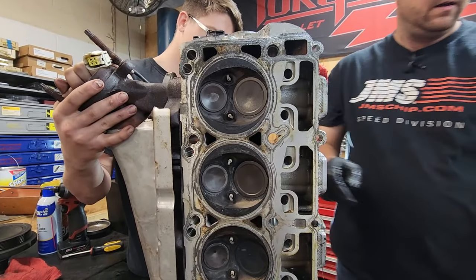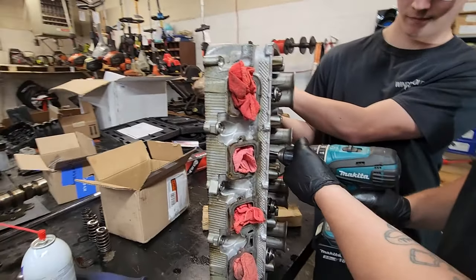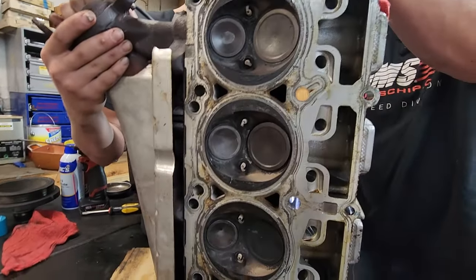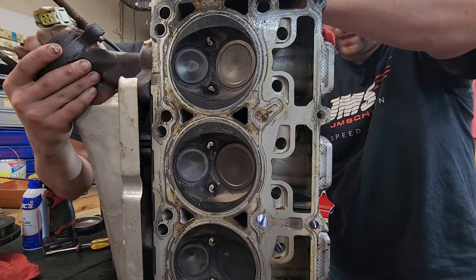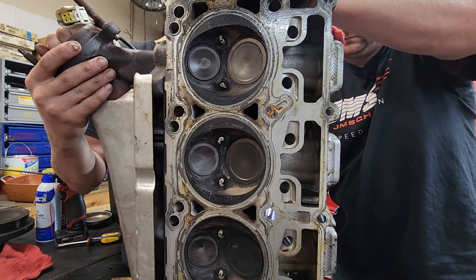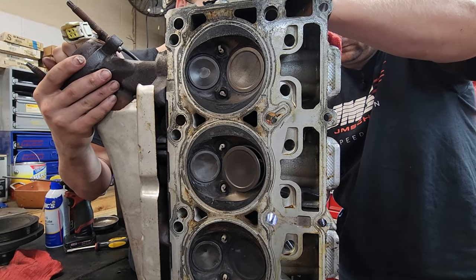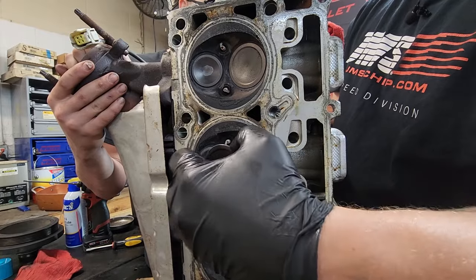Then you're going to get your drill and slide it over the stem, clamp it down. You can kind of see how we work the drill back and forth while we're rotating. And that should do it — like I said, these intake valves look real good to begin with.